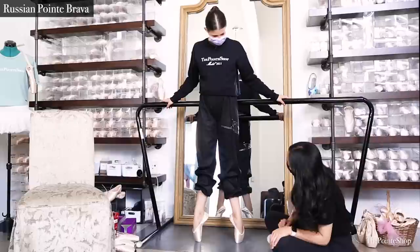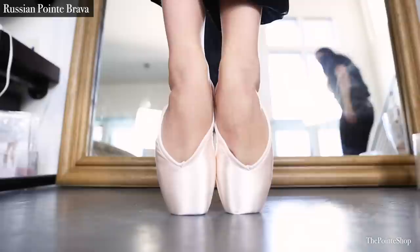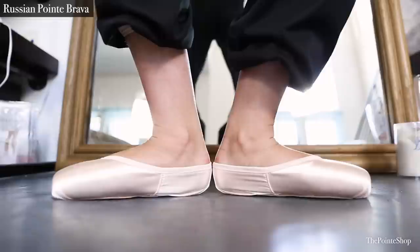The third pair of pointe shoes we tried on was the Russian Point Brava. There was a little bit of pressure on the pinky toe tip, and a little bit more twisting in this shoe than the others. I thought she looked the most stable in this one. Even though the heel was a little bit more secure, it looked a bit more baggy.